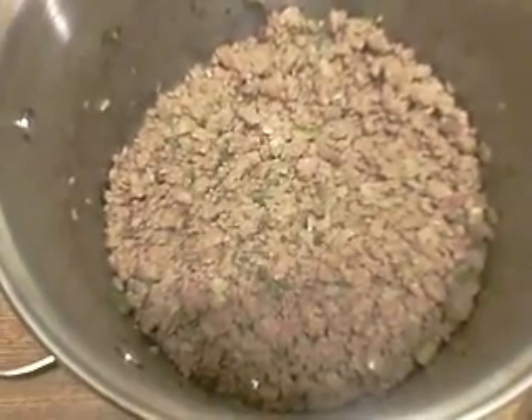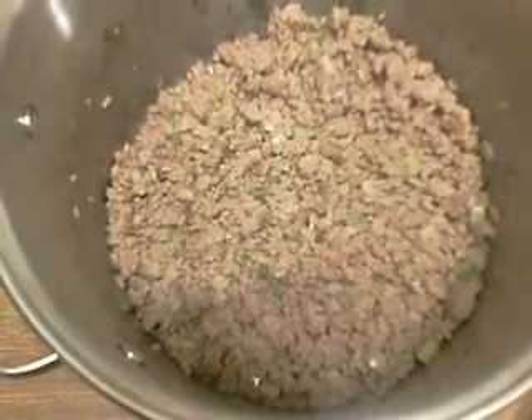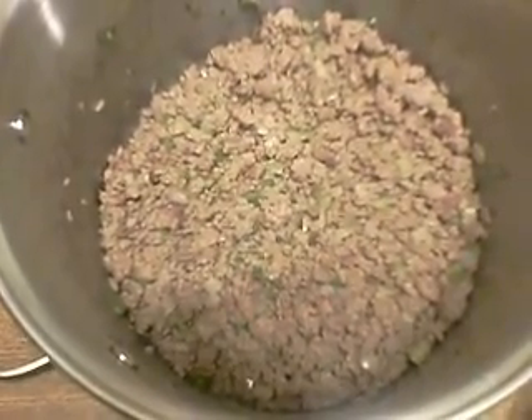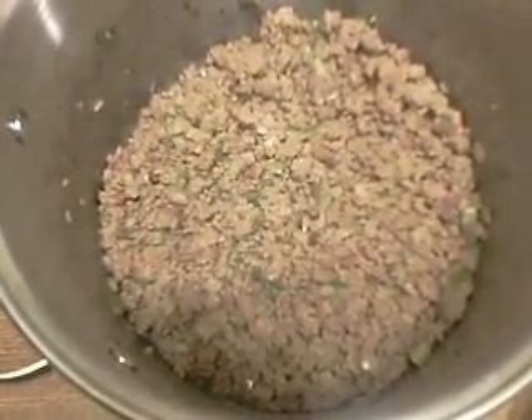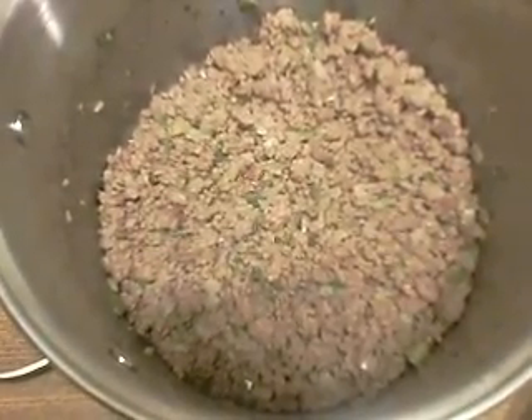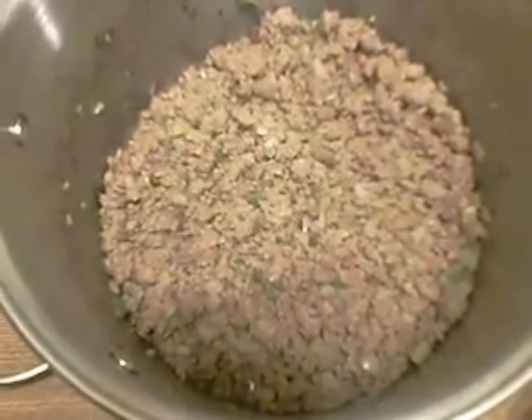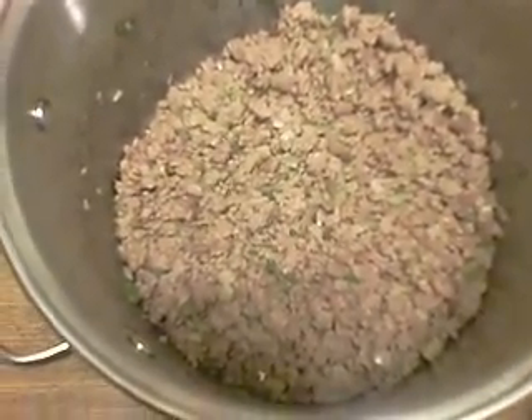Now we're going to add one tablespoon of chili powder, two beef bouillon cubes, one teaspoon of dried oregano, one teaspoon of paprika, one half teaspoon of dried basil, one teaspoon of salt, one teaspoon of brown sugar, one teaspoon of ancho chili pepper, and one half teaspoon of black pepper.